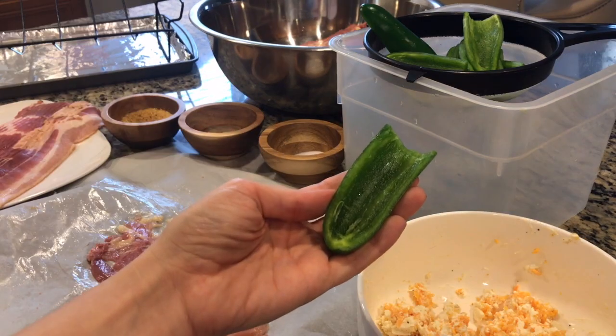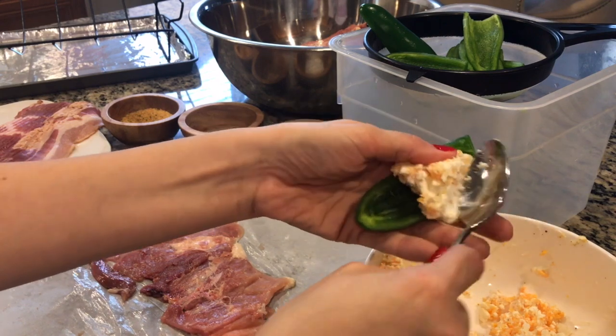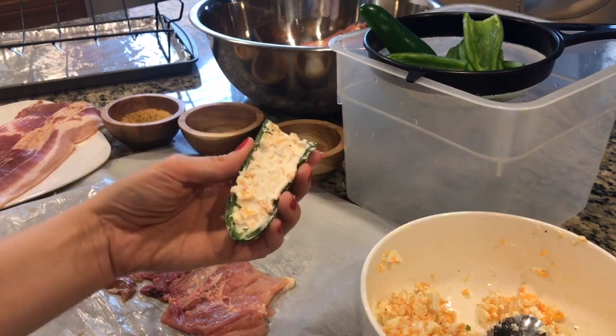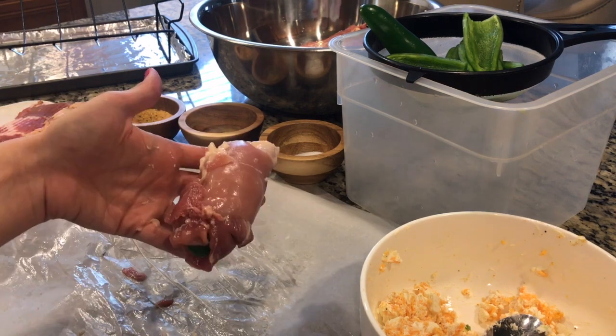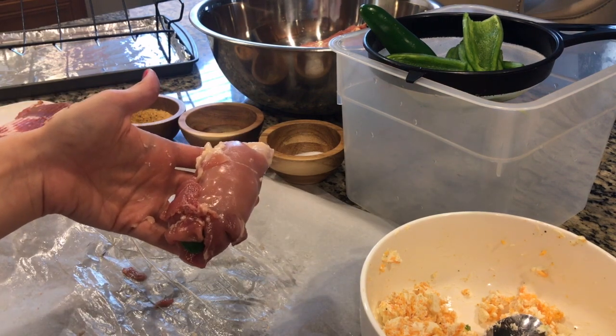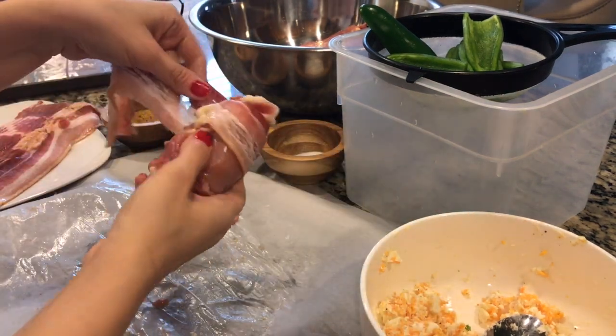Season your chicken with some salt, some pepper, and some garlic powder. Take one of your jalapeno halves, add about a tablespoon of the cheese mixture — or however much your jalapeno can hold — and place your filled jalapeno cheese-side down onto the chicken and wrap. If it doesn't look perfect, don't worry — the bacon is going to help everything come together.